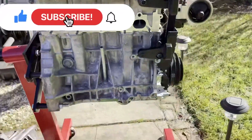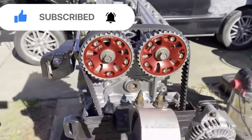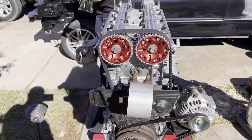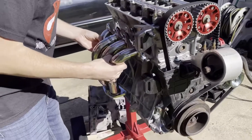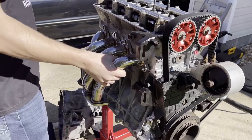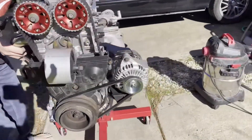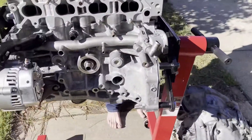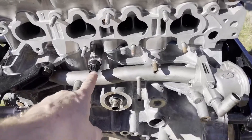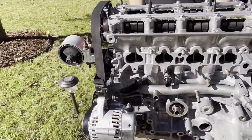Here's the B18C1. We got the power steering brackets on there, cams on there, we got the timing belt on there, crank, alternator. We're going to do a test fit on this exhaust real quick — this is the Megan racing exhaust header. We got an oil filter today and some oil, break-in oil, the knock sensor, and the oil pressure sensor. That's all good to go.